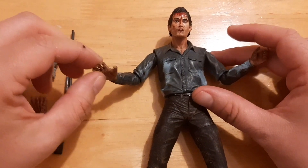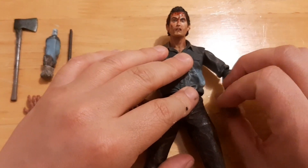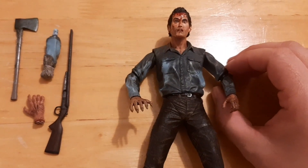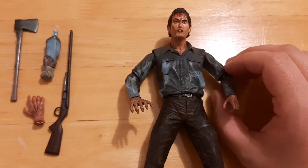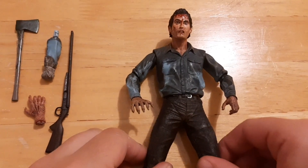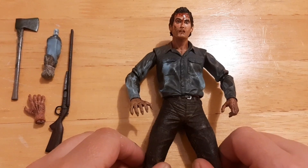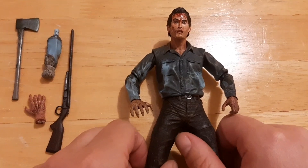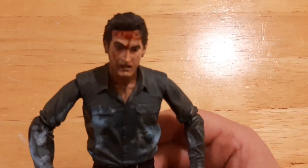And in no short order, thanks to Bruce Campbell — his acting is fantastic, he is so fucking theatrical — you can't see anyone else playing Ash, which is why I absolutely adored Ash vs. the Evil Dead. But that's neither here nor there. I bought this figure; I think this is the 25th Anniversary Edition. I found it in a Dublin comic book store and I had to pick it up. And it is awesome. So let's take a closer look at the figure.